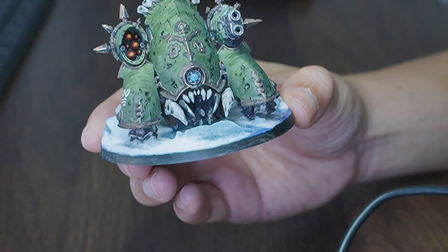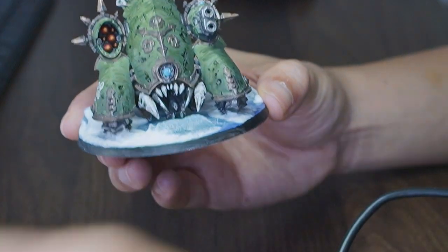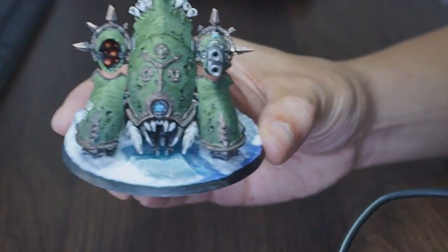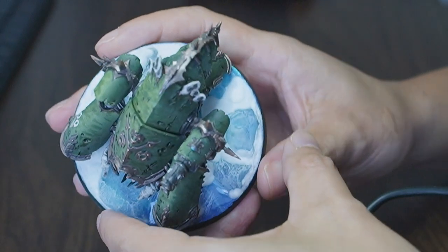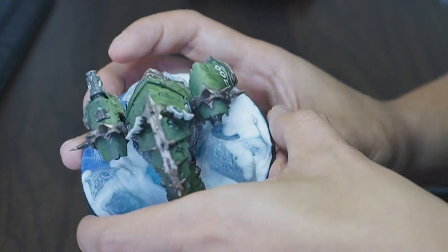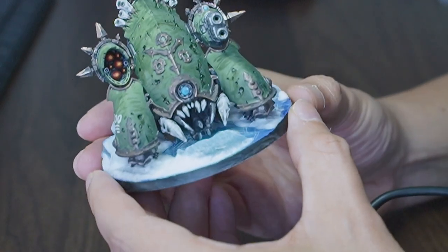For the teeth I went for the same bone color I've been doing for my Plague Marines - you can see here it goes brown to white, which I've been doing on the teeth and on the bone areas up top. The standout thing for this one though I think really is the base. I'm so happy with how it turned out - it just looks so cool, no pun intended.